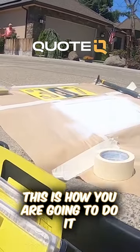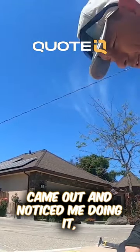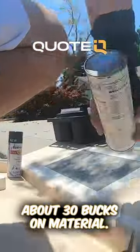It only takes a little bit, I promise. So if you guys need some extra dough, this is how you're gonna do it. The neighbor to this house came out and noticed me doing it, and he gave me a 20 spot. So we're gonna do this next.